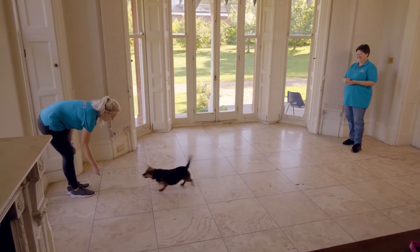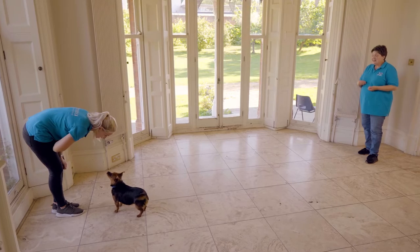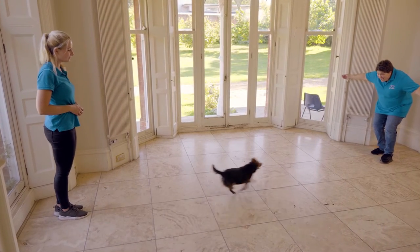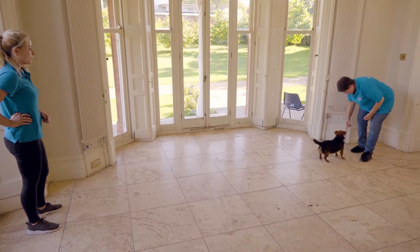Once they understand a recall you're going to need to start to introduce distractions around your training, and in order to do this you're going to need a friend to help you out. Have your friend distract your dog by playing with them or doing some other training. When you're ready, call your dog and reward them as soon as they come back to you. Practise this a few times over a few short training sessions.